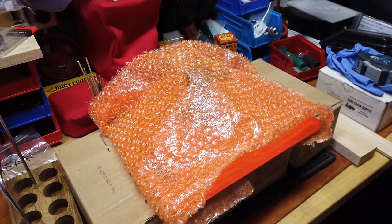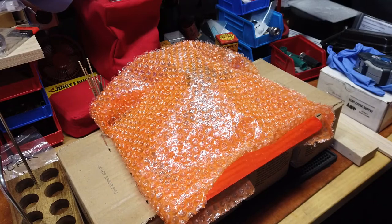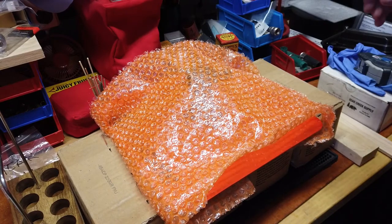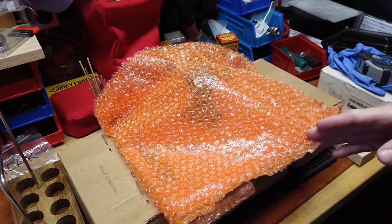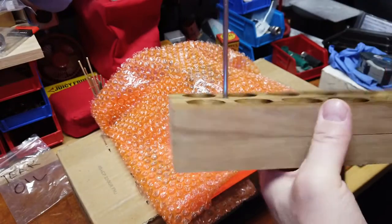Good morning folks, reloading bench back with you on this beautiful Saturday morning. It is not quite 11 o'clock and we have got a lot accomplished so far, as you saw in my last video.